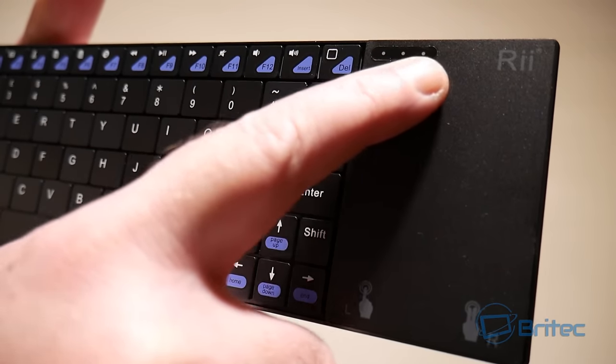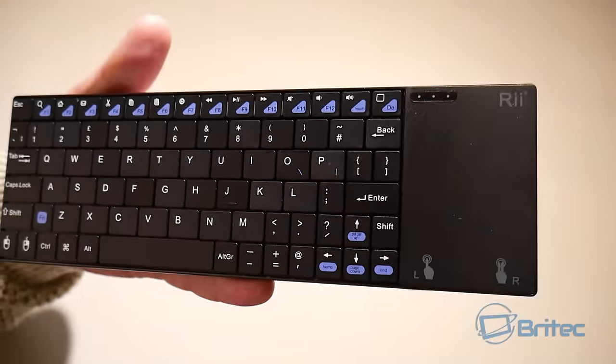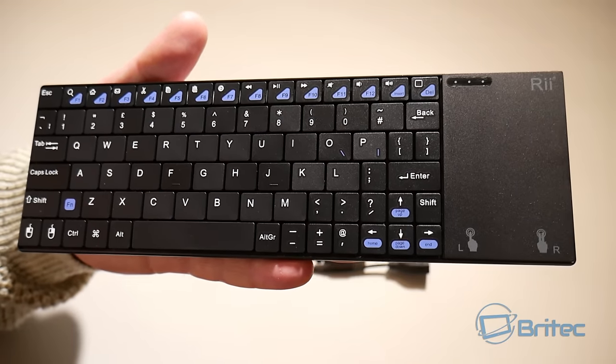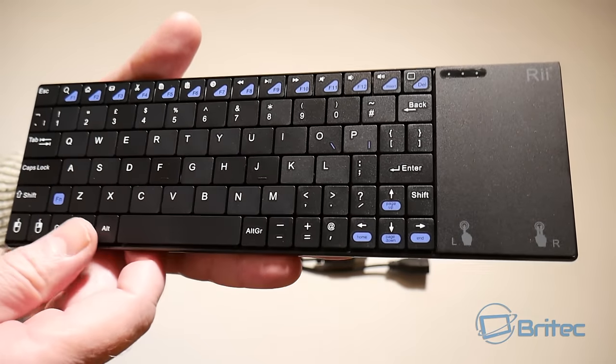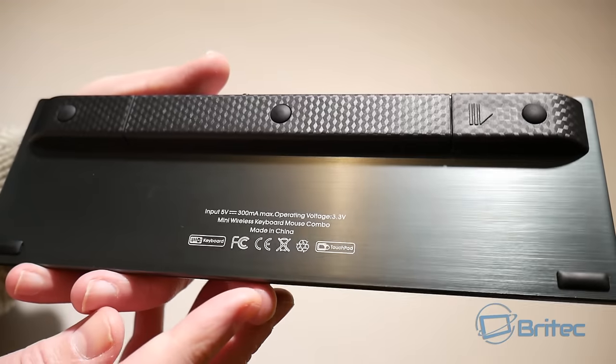It's super responsive too, and it's great for XBMC, Kodi, TV boxes, Linux — anything you want to use it for. If you've got a Raspberry Pi, this is right up your street. Let's take a look at the back of the device.